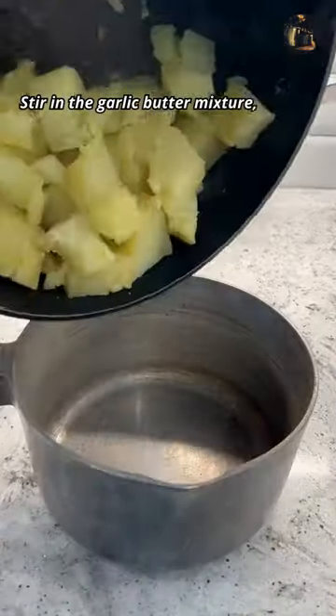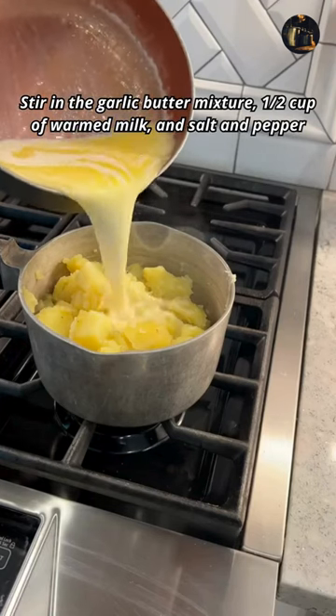Stir in the garlic butter mixture, half a cup of warmed milk, and salt and pepper to taste.